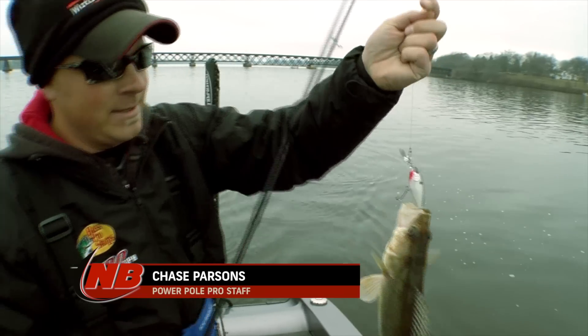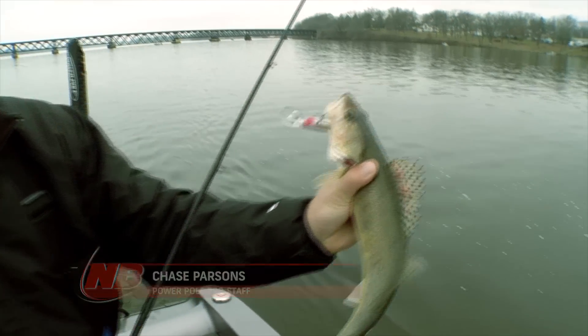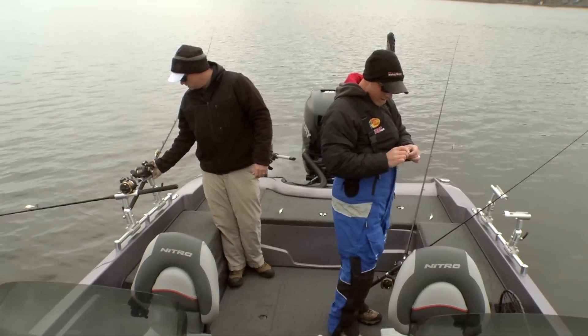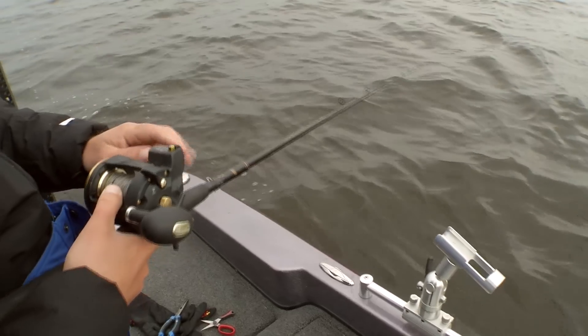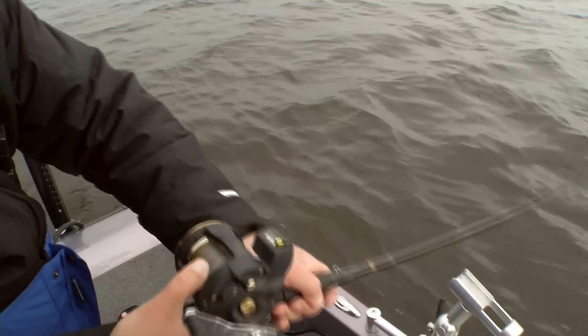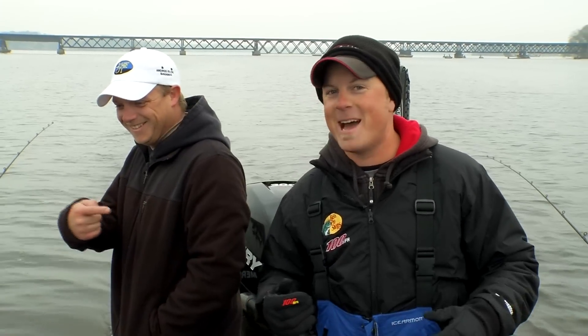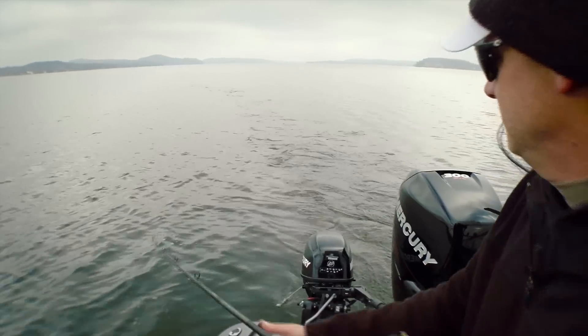That setup keeps us from getting snagged up a ton and avoids lures running side by side and creating messes. The third key — and probably the most important of all — is to make sure your crankbaits are in tune. Put those baits in the water, rip them through hard, and make sure they're running straight. With four flat lines in the boat, if your baits aren't running straight, you're going to have a mess.